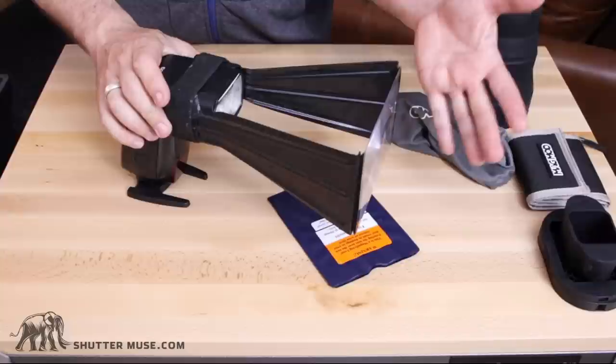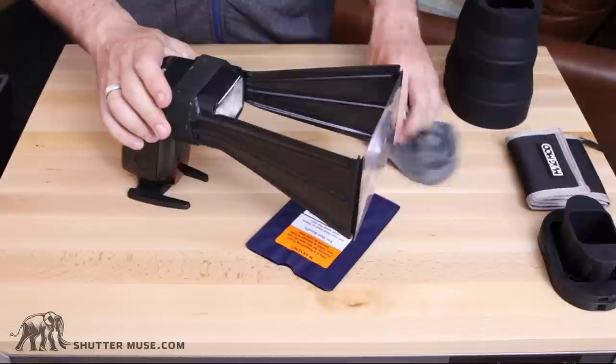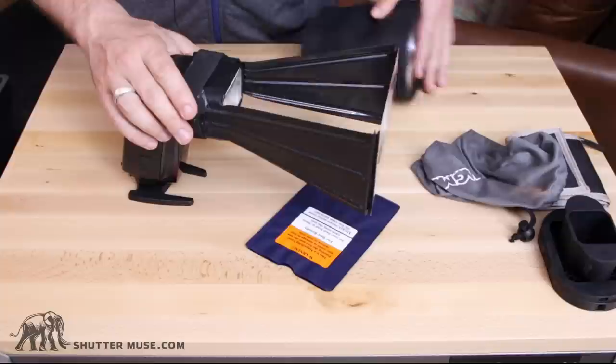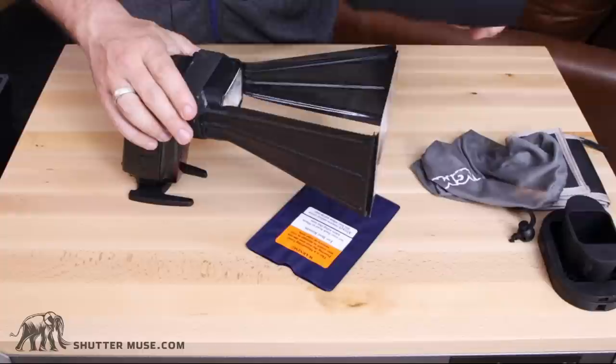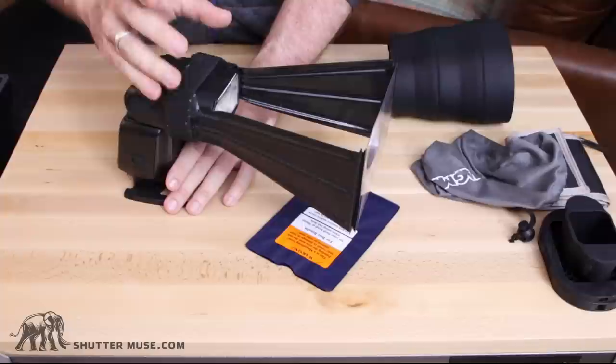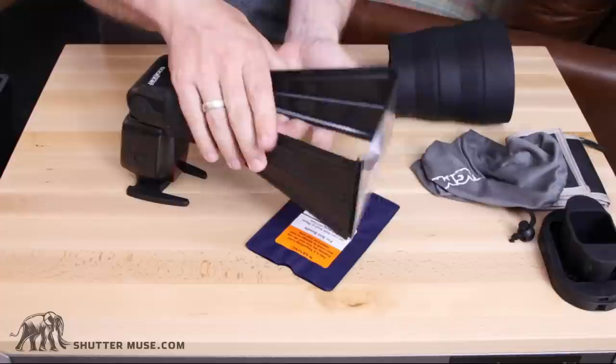Lensco actually makes a little neoprene case for the Better Beamer called the Beamer Keeper, which keeps everything together and stops those two issues. But the case is $20–$25, and if you're going to spend that much extra money, you should probably just get the MagBeam instead. Having these multiple parts is a definite downside. When I got the MagBeam out, I just put it on — click — and it was ready to go in less than half a second. Whereas this one is fiddly; if you just came across some wildlife suddenly, this is not something you can put together in a hurry, and you can definitely miss shots that way.